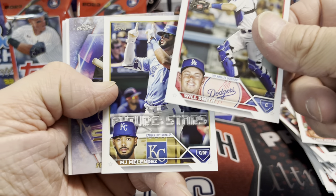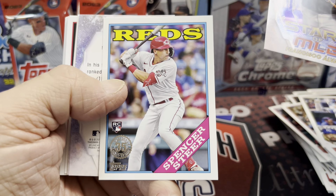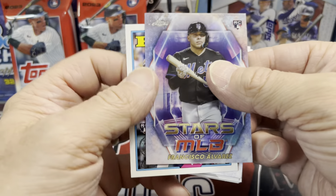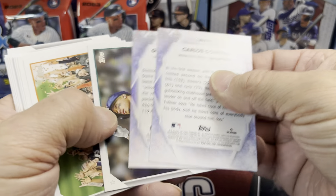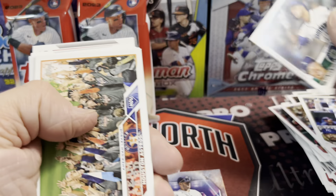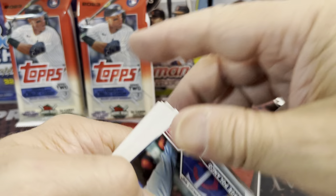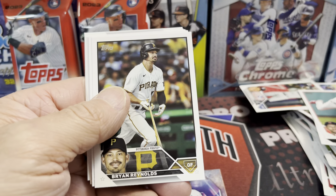Let's see what we get out of this one — do we have a numbered card? Just a chrome here. Spencer Steer — don't know much about him. The Reds are definitely hot. And this is not a bad one: Francisco Alvarez chrome, one of the top three or four prospects in Series 2, with really high expectations. Some more landscape cards — this Nico Horner shot is actually a sweet photo. And there's another Oswald Cabrera — rookie cards coming out left and right.